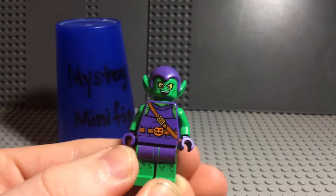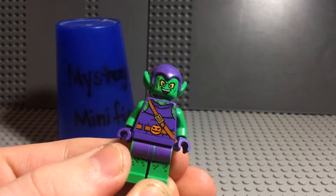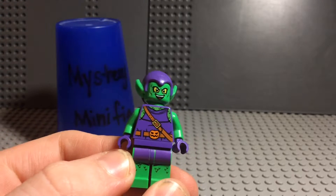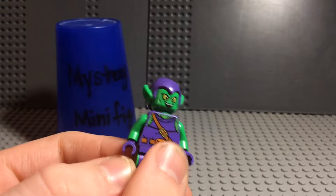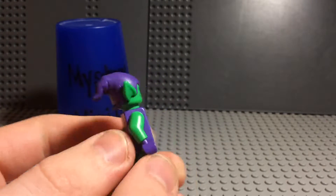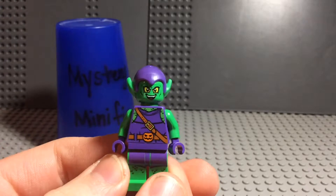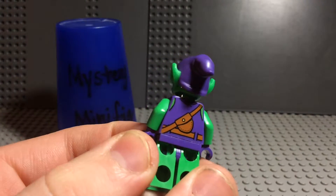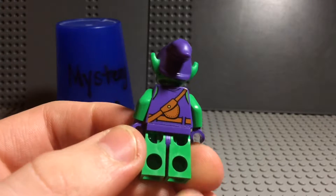Here he is — he's got some very nice printing for a Juniors minifigure. You can see he's got the pumpkin belt right there, and he's got a little bag that you can see on the back that also curves around the front. And there's just a longer look at the back printing on the Green Goblin — looks very nice.